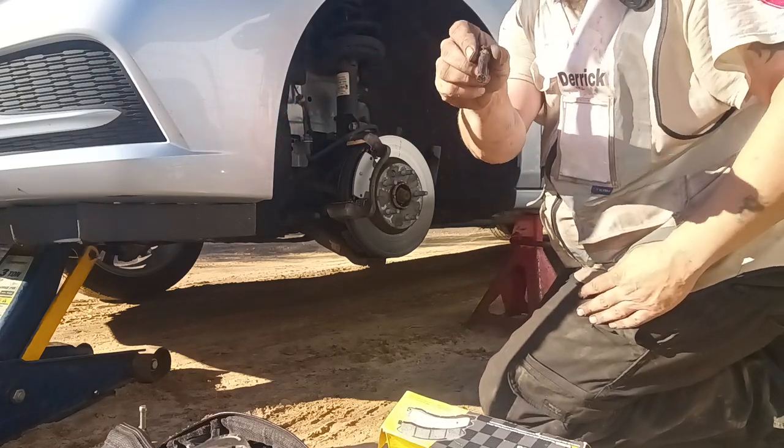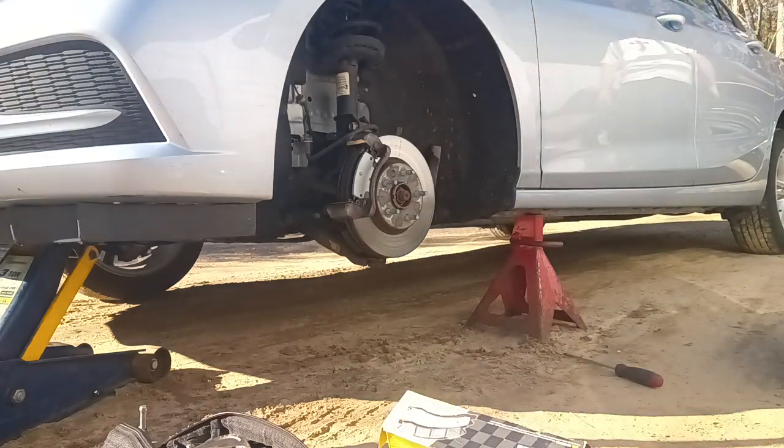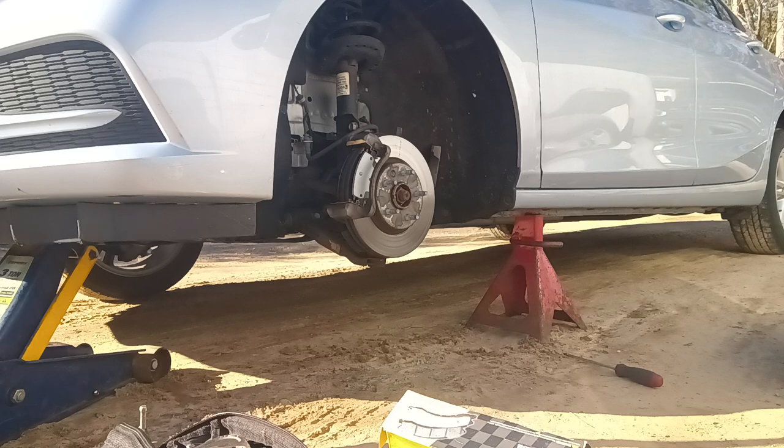I'm going to re-grease these guys real quick. My gun's damaged — right here. How did that happen? I don't know, they all came off just fine. That's old, look at that.